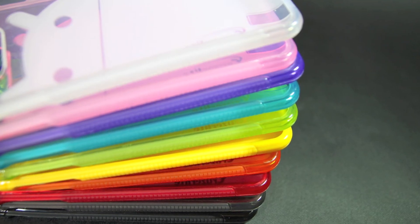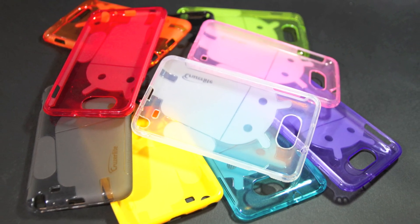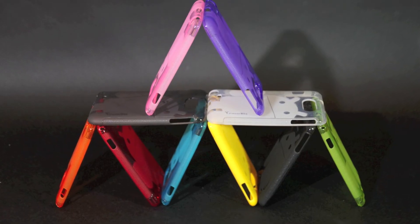Now some stills of the other colours you can get of this case — I'd recommend it. Thanks for watching this video, give a like, comment, or subscribe to the channel. Thanks.